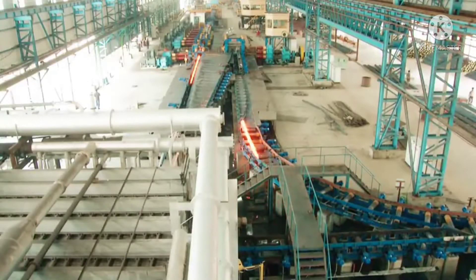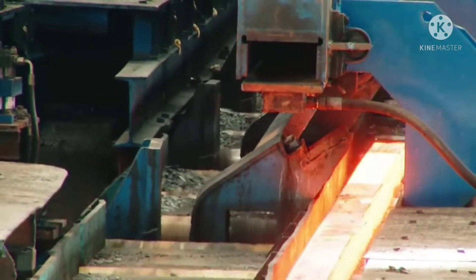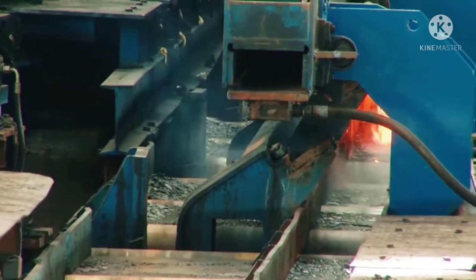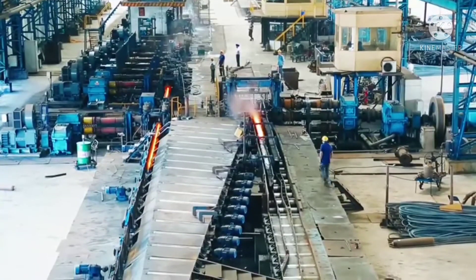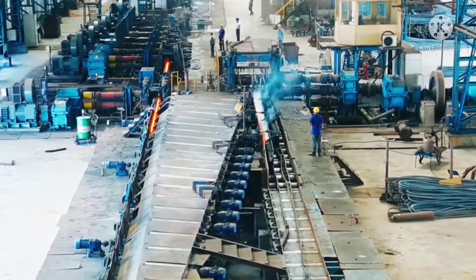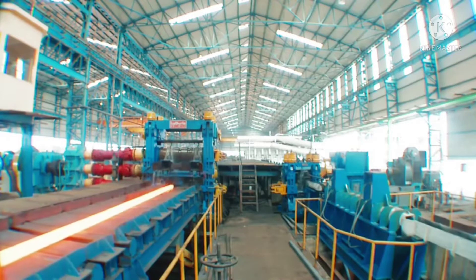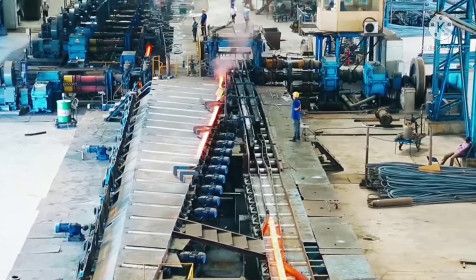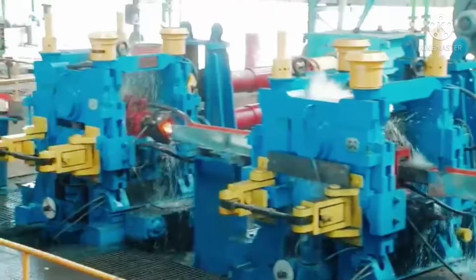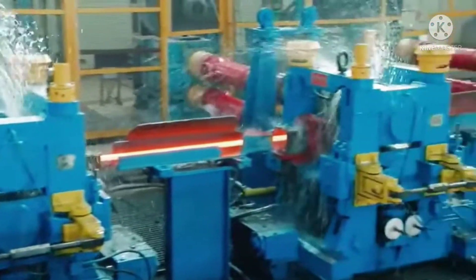After shearing, hot billets are transferred to the rolling mill without wasting time or energy. Here the process of gradual size reduction begins on our straight-line continuous rolling mill. Following the roughing, the size is further reduced through intermediate and finishing passes, and the rolling continues until the desired finer grain structure of the bar is obtained.